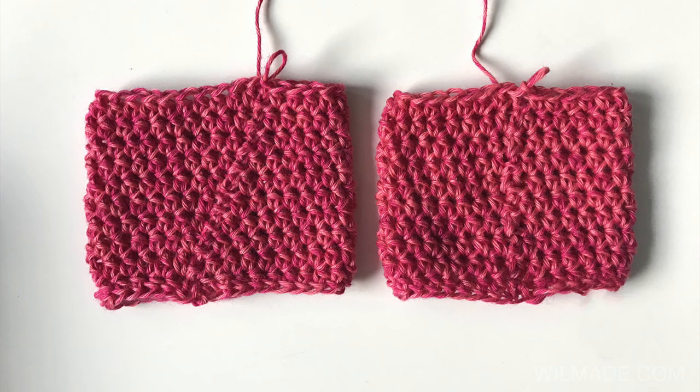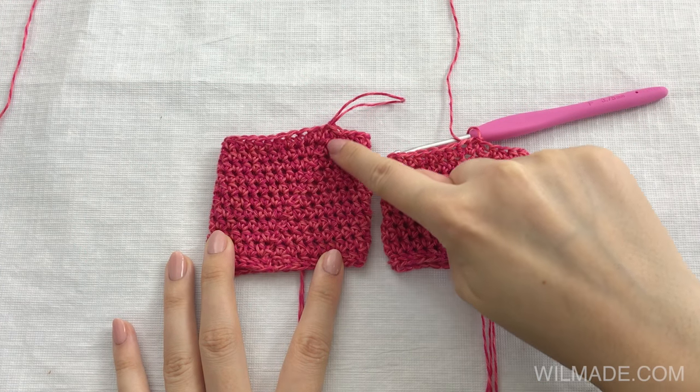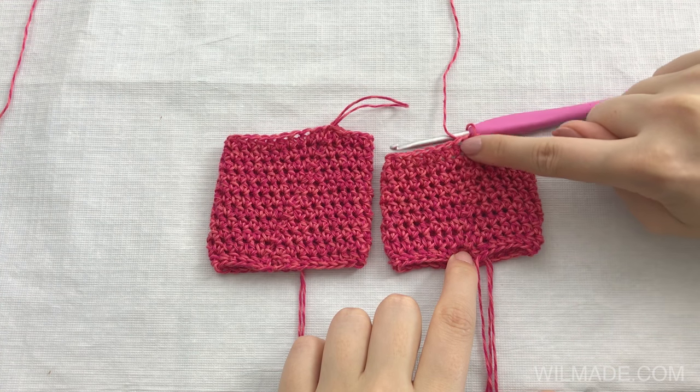In this short tutorial I will show you how to crochet a straight seam when working in joined rounds. As you can see, normally the seam would go diagonally, but with this trick your seam will end up straight.